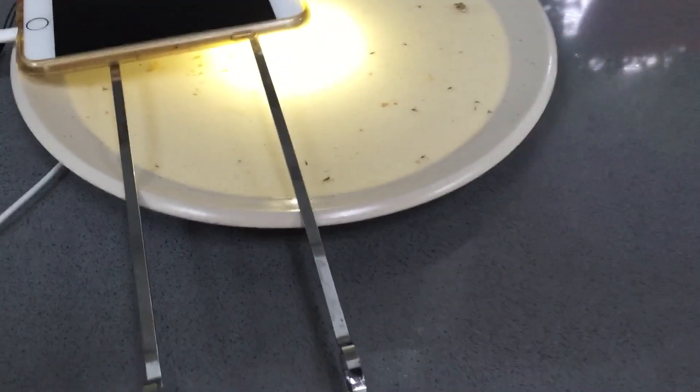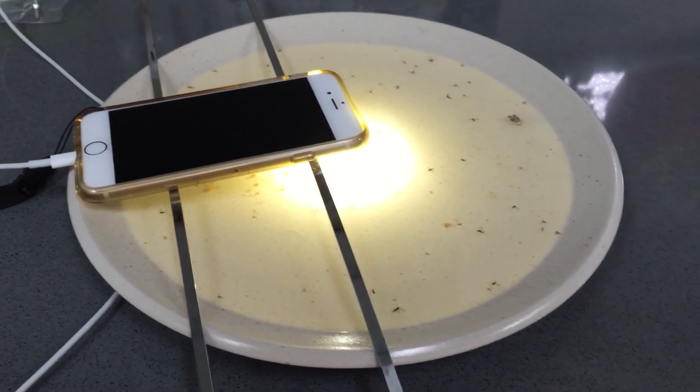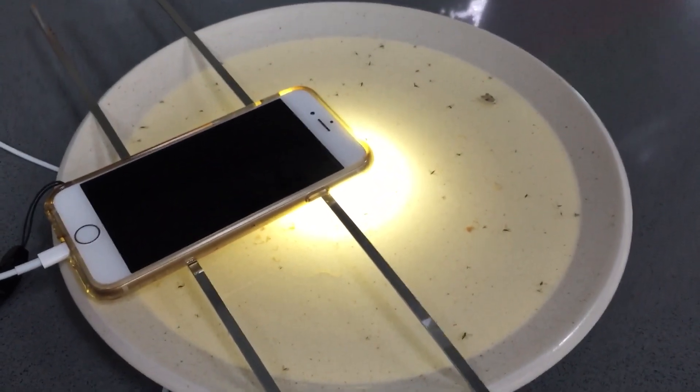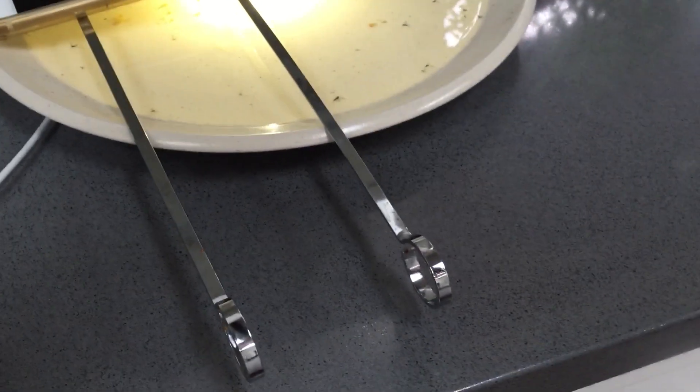So I turned on my iPhone LED light, plugged it in, and made sure my phone was in airplane mode so that it did not vibrate or do anything odd.